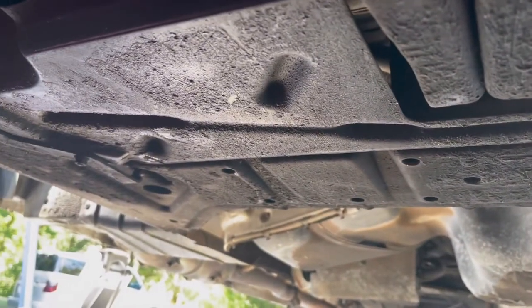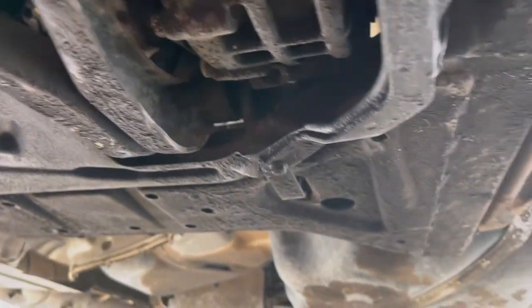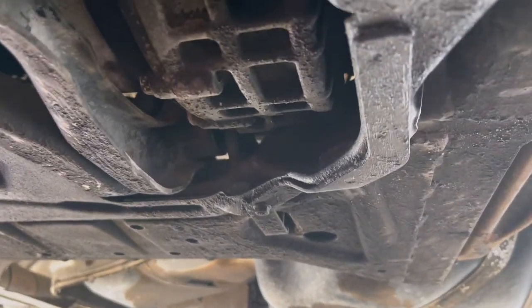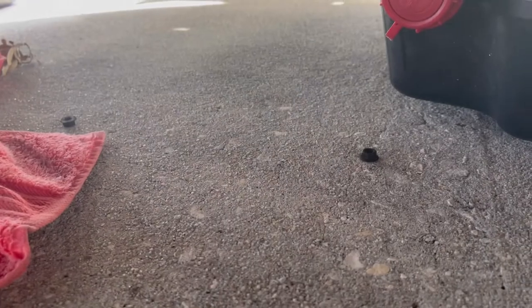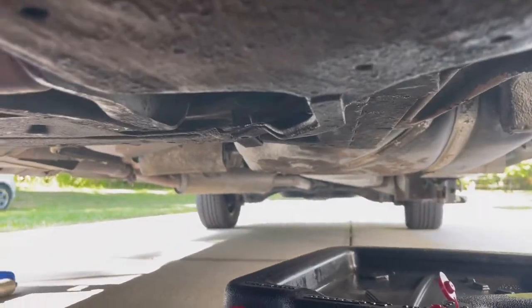You're gonna want to take off that 10-millimeter there and the 10-millimeter over here first before you get going — that'll make things a little bit easier for you. Once you get the two 10-millimeter nuts off, the pan is gonna drop down a little bit.